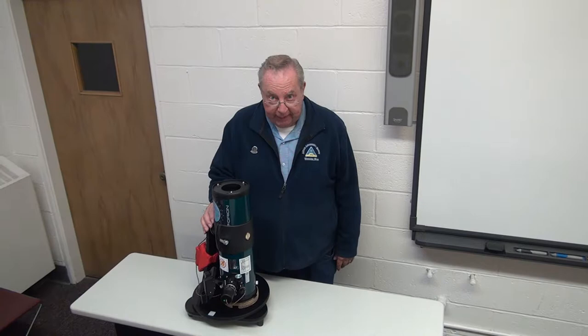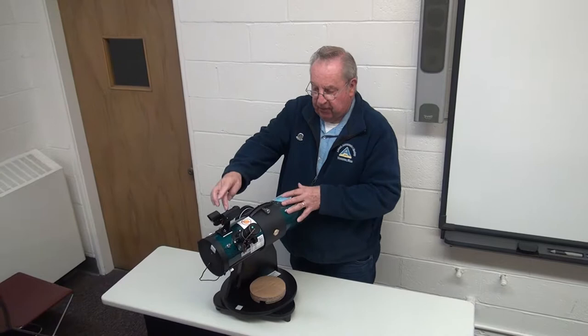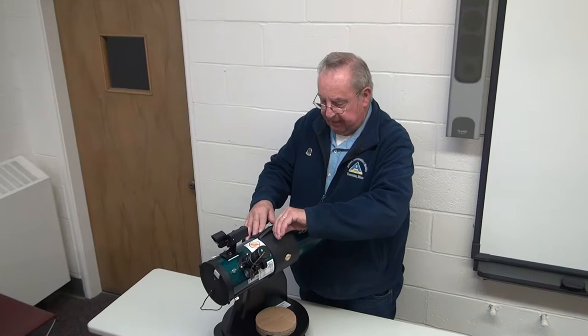This is the telescope we are putting into the library statewide. It's a four and a half inch reflector telescope manufactured by Orion, with a 450 millimeter focal length and it's an F4. To get it ready for use, you need to loosen this screw here, bring it up and twist it. I align the easy finder with the clamshell slot, then tighten it up so it doesn't move. Now it's basically ready to go.